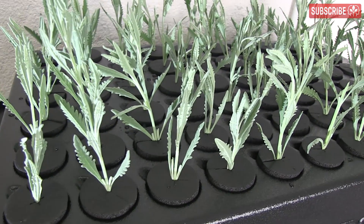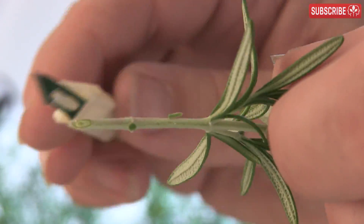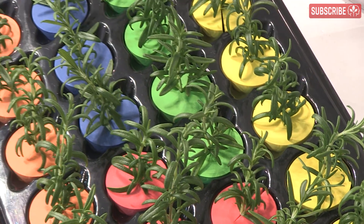Aero cloners and deep water cloners are another option and can speed up rooting time significantly. Plus you can't really beat the speed of taking a cutting and sticking it into a neoprene plug. If you have relative humidity around 50 to 60% or more, you don't even need to use a dome.